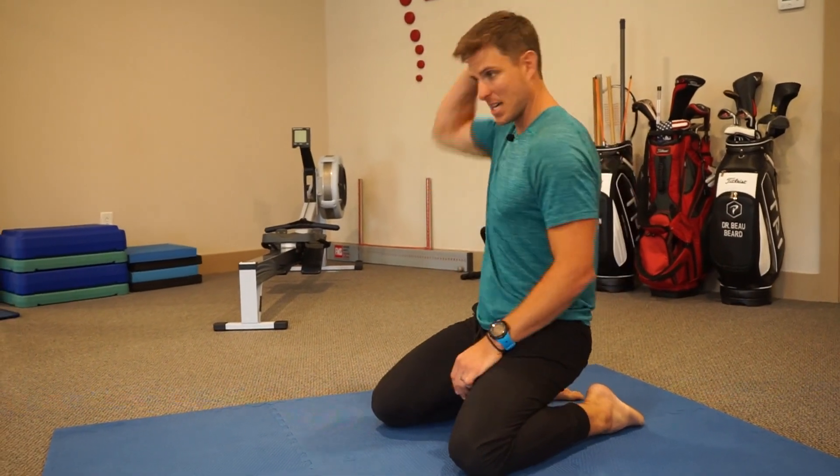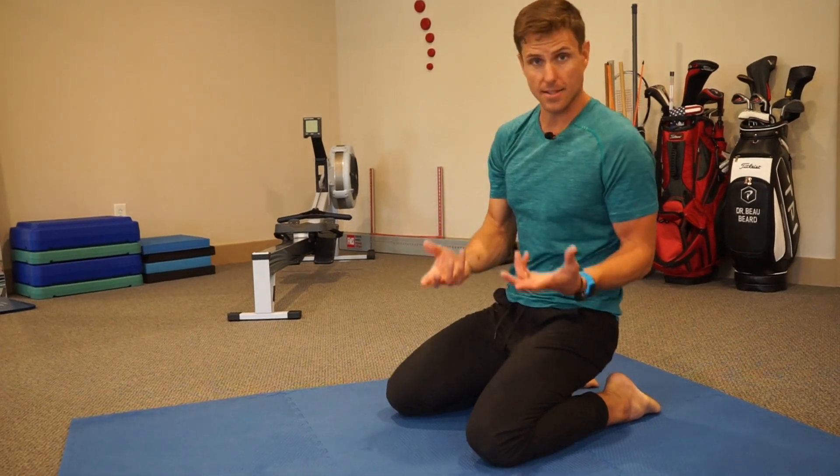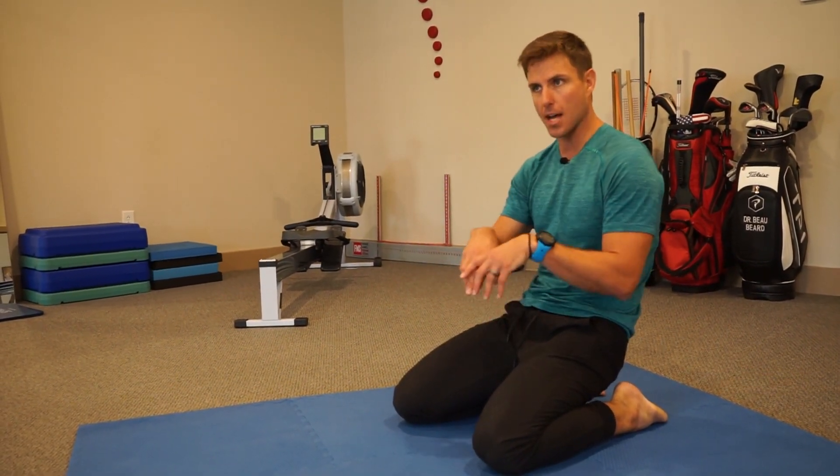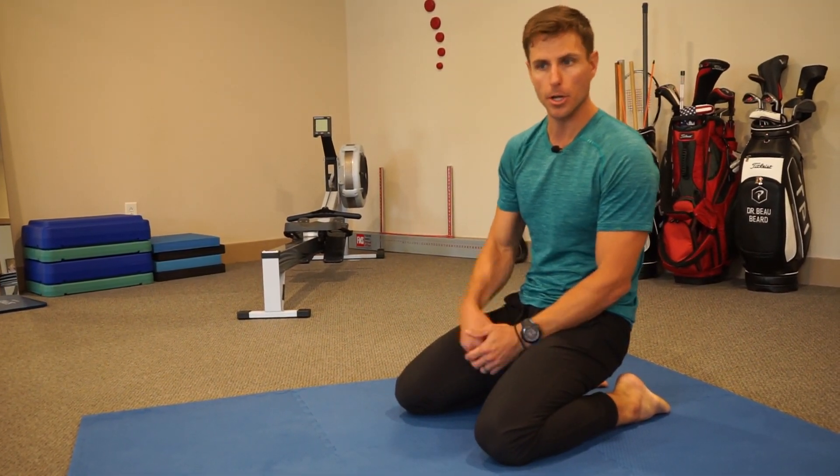These are T4 levers. T4 — thoracic vertebrae 4 — tends to be also called the dead zone of your thoracic spine. A lot of our sitting culture drives basically a loss of proprioceptive input and a lot of restriction in that area, so it's a hard area to get moving.